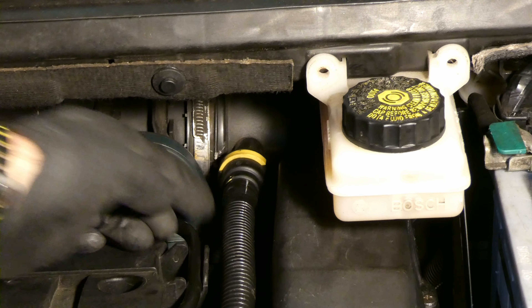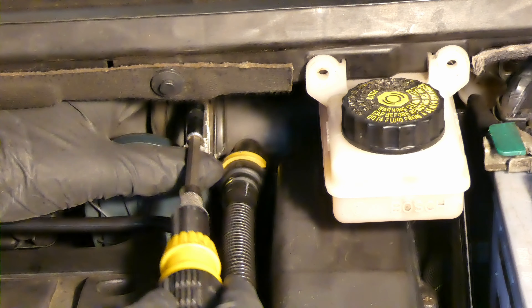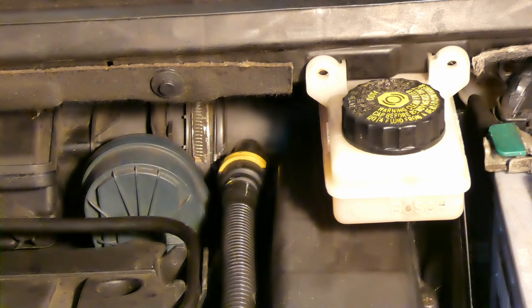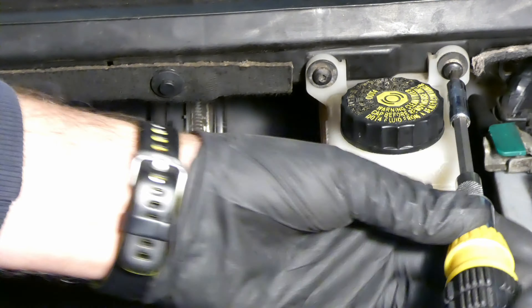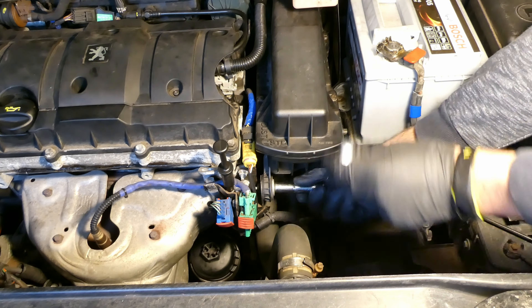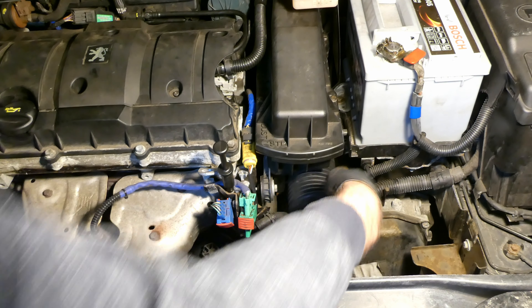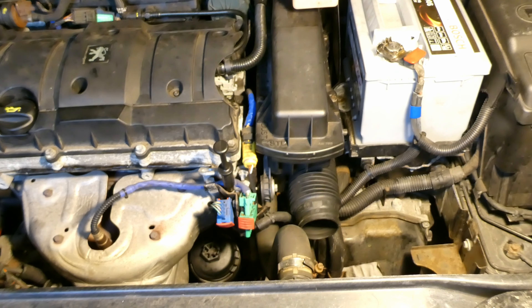Next is the crankcase pipe - it's push fit so just pull it and it clicks. Make sure it's nice and secure. Next is the bracket bolt, and also don't forget the two bolts for the brake fluid reservoir. Do these by hand first to make sure they go in properly rather than forcing them. Don't go too crazy on these bolts - it's plastic and you don't want to cross-thread anything.